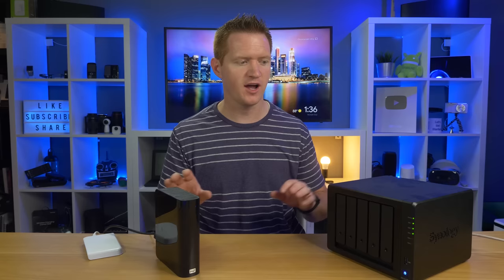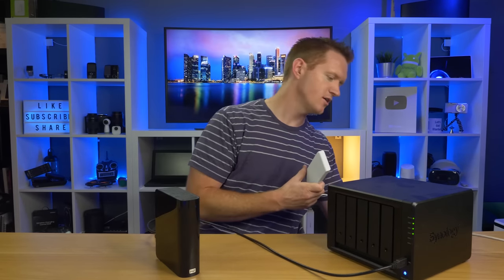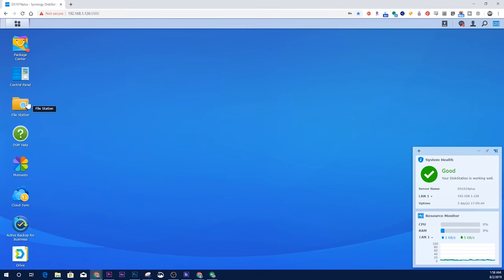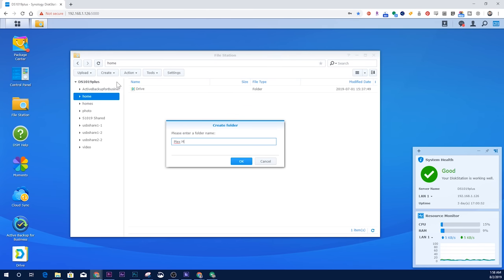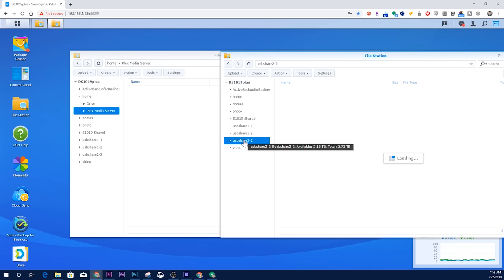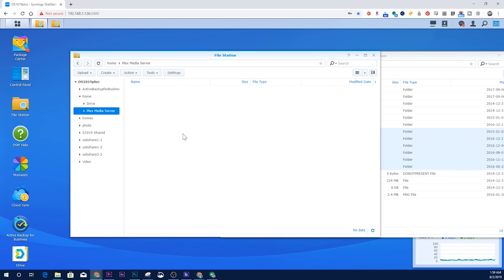The first step is to transfer all the files from the drive to our NAS storage device. This is very easy — there are two USB ports on the Synology, so I just plug those in and I'm ready to transfer everything over. Once transferred, I can keep those drives as backups. Once logged into my Synology DiskStation, I open File Station, navigate to where I want to add files, create a new folder called 'Plex Media Server,' then open a second window showing the drives plugged into the NAS. I have about 600 gigabytes so it will take some time to copy.